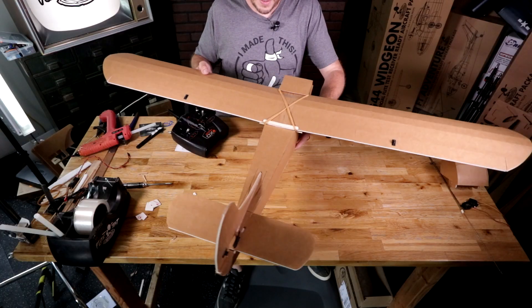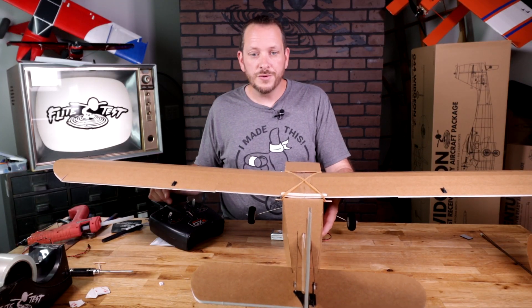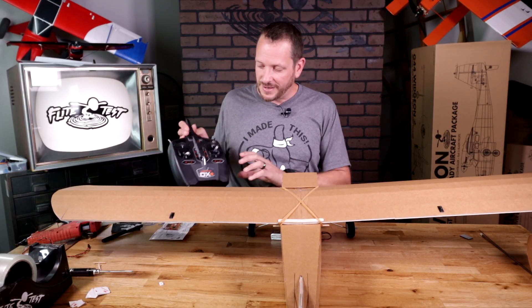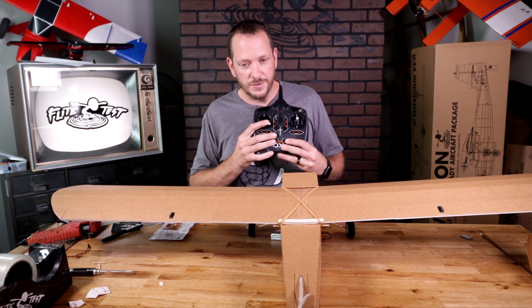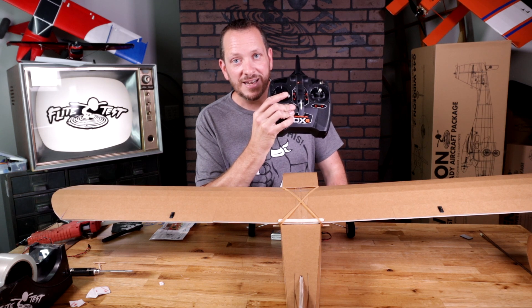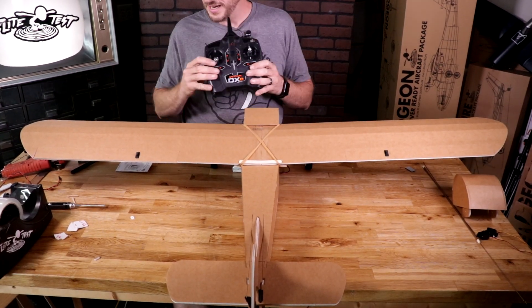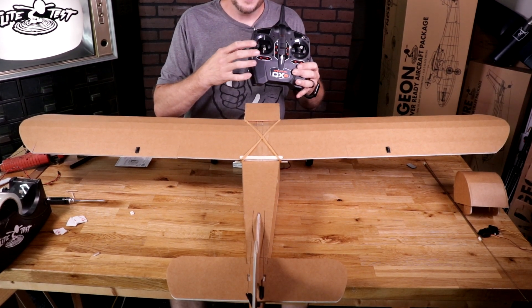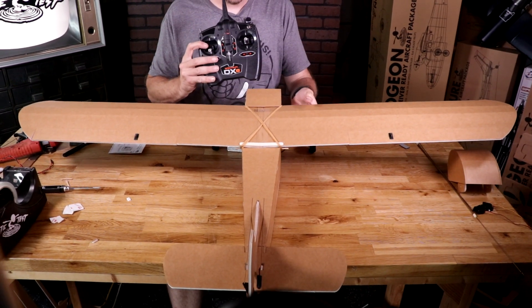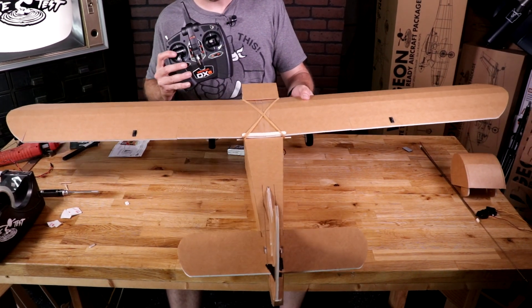I'm going to re-orientate this towards you. When I yaw the plane to the right, the rudder gives me more right input — that's wrong. And our servo direction was also wrong. The way we fix that is by holding the servo all the way to one corner on the rudder for about five or six seconds. After six or seven seconds the rudder reverses. Now when I move the rudder, it gives me right input, and when I check the gyros by physically moving the plane, the rudder gives me left input to bring me back to center.